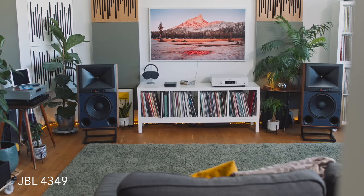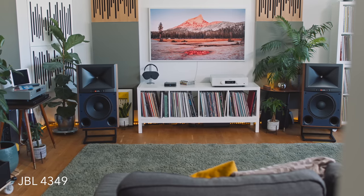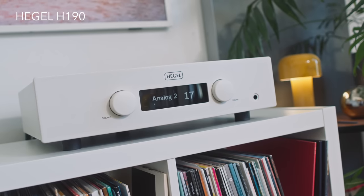Behind me is a pair of JBL 4349 loudspeakers, powered by a Hegel H190 amplifier. But we're not talking about either of those things today — they're the review system. Under scrutiny today is a €250 streaming DAC from Argon Audio called The Solo.